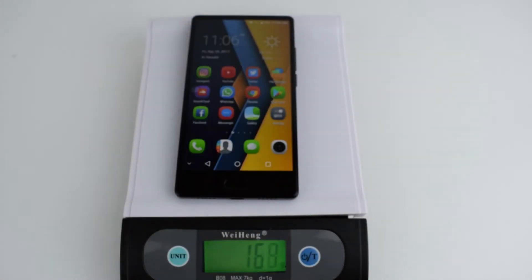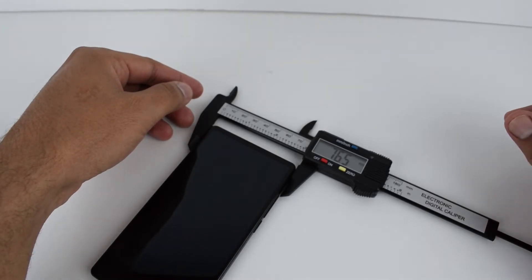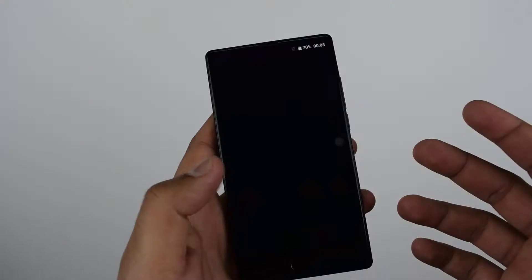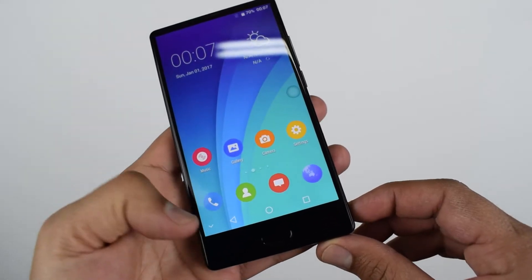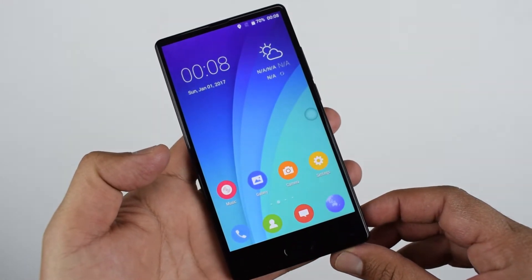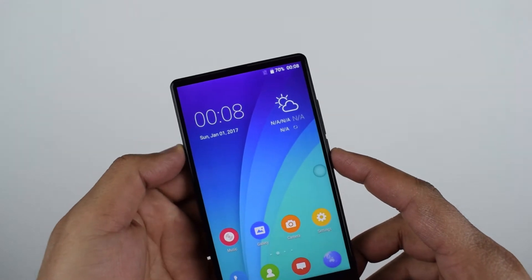The device weighs 168 grams. The dimensions are 144mm by 76.5mm and the thickness is 8.8mm. The phone is easy to grip, easy to reach the sides and corners even with one hand. It has a nice design, almost bezel-less from three sides, though you still have the chin. The screen covers 90% of the phone body.